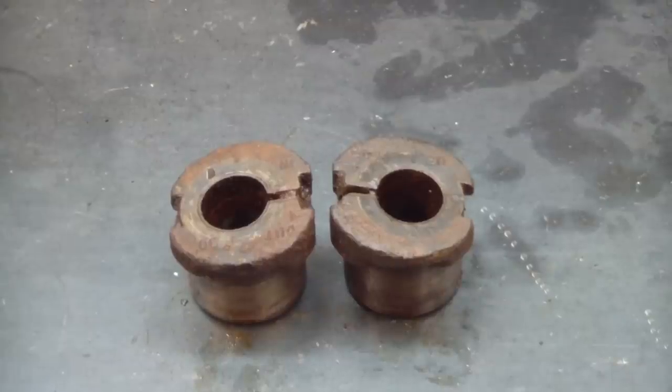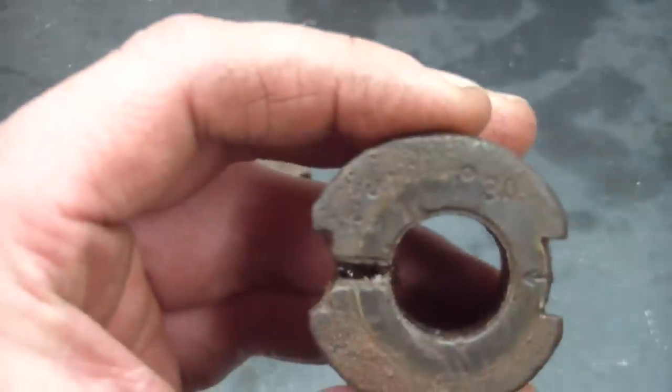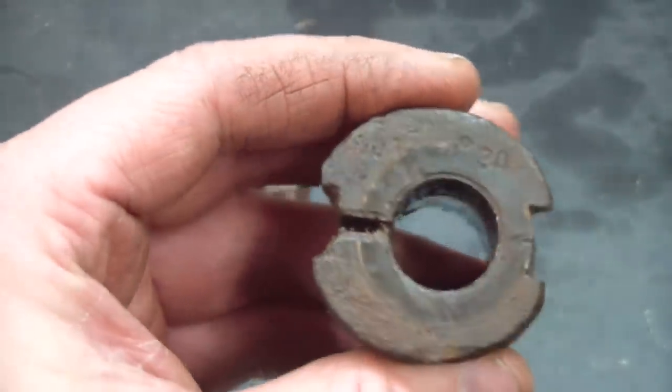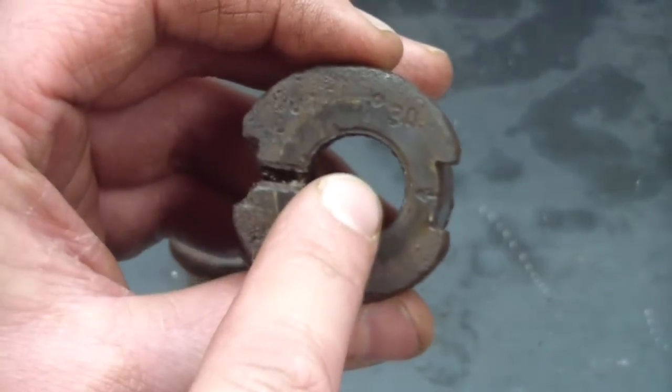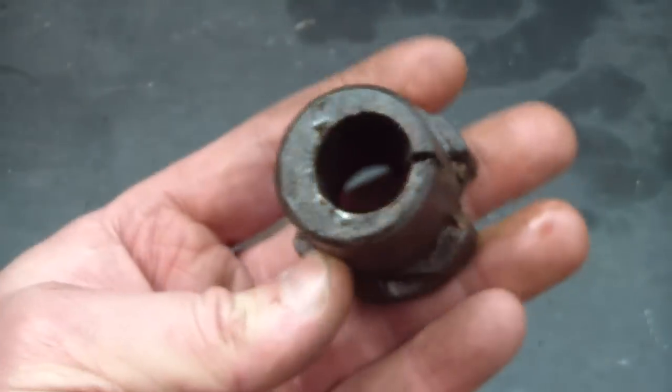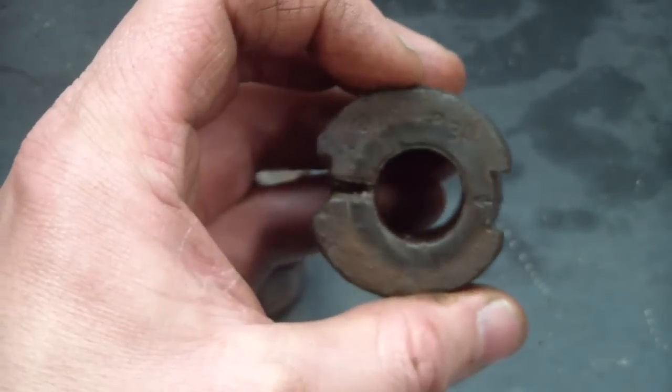Here I got both bushings out of the car — driver's side, passenger's side — and they're both marked the same. Let me get this to focus here: 1 degree 30. Not 100% sure what that means, but if you notice this hole is in the center, top and bottom, so I believe that these bushings did not have any caster built into them.